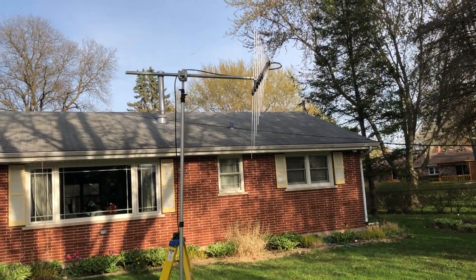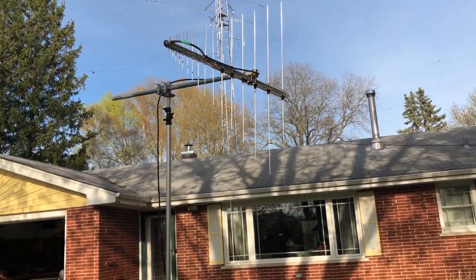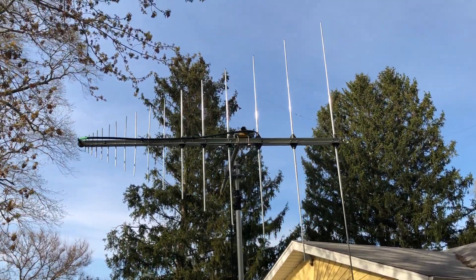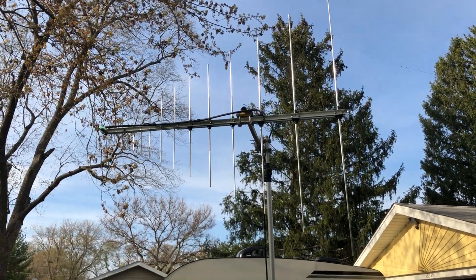Hey YouTube, I just wanted to put together a nice little video about an antenna that I just picked up. It's a log periodic antenna and I didn't see any videos on YouTube about this, so I think it'd be a good idea to talk it up a little bit.